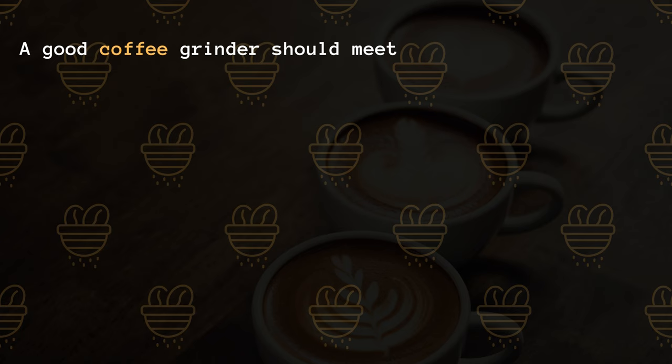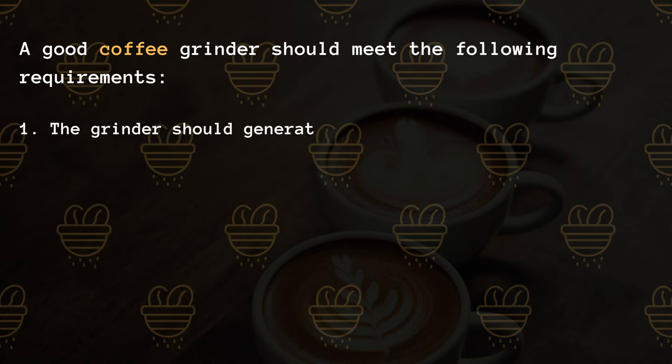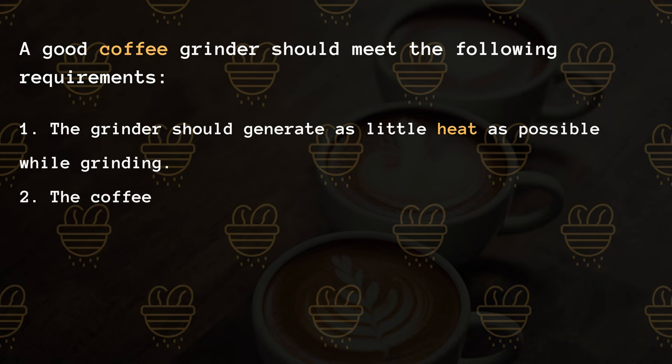A good coffee grinder should meet the following requirements: 1. The grinder should generate as little heat as possible while grinding. 2. The coffee should be ground evenly by the grinder.